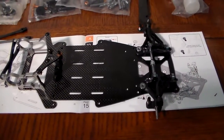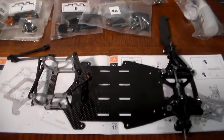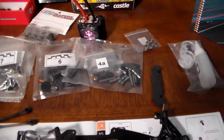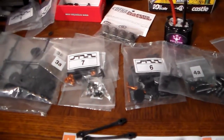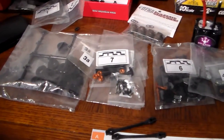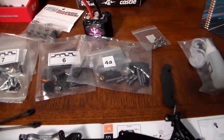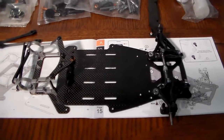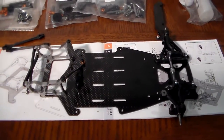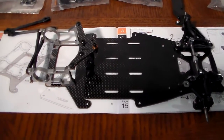This is a Serpent S120. Like with all Serpent cars, you are going to have to build them. The directions are pretty good — they are just illustration directions. There isn't too much in the form of 'do this first, put A and B together to get that.' You are not going to find that in their directions. This is the stock version of this car.